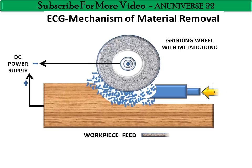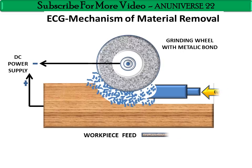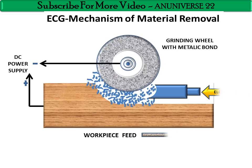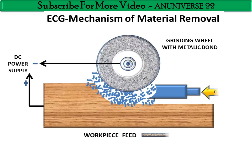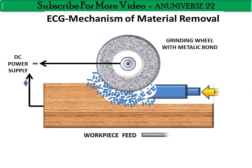The abrasive continuously removes the machining product from the workpiece area. The grinding wheel rotates continuously, feed is provided to the workpiece, and electrolyte is continually supplied between the gap.